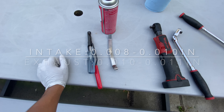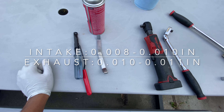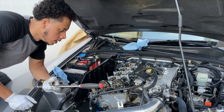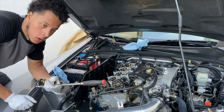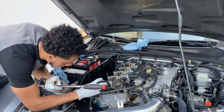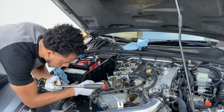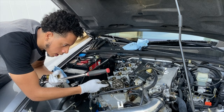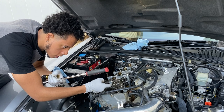I'll let you guys know the spec of all the adjustments — I'll put it on the screen. You want to make sure cylinder number one is at top dead center. You're gonna do that by finding the little marks on each cam gear. There's a mark right here and a mark down there, so once you turn the crank, you want to make those two marks meet each other.